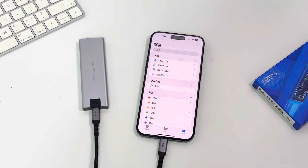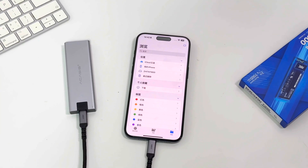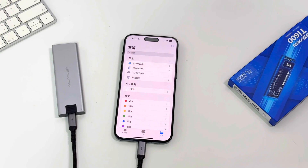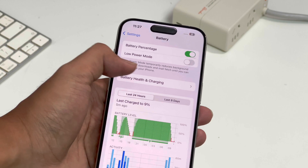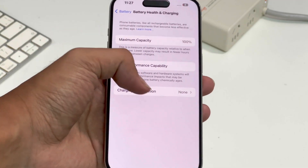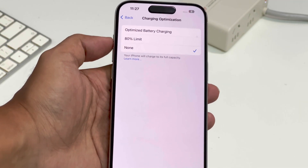We will bring more videos on how to take full advantage of this USB-C port, so stay tuned. In the charging optimization settings of the iPhone 15 series, Apple introduced the 80% limit option, which effectively safeguards battery health.